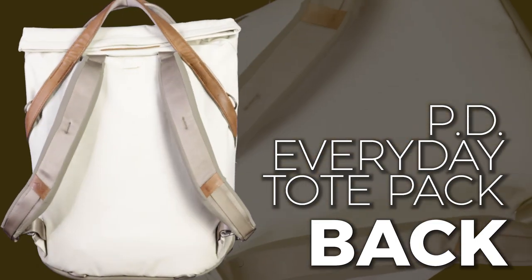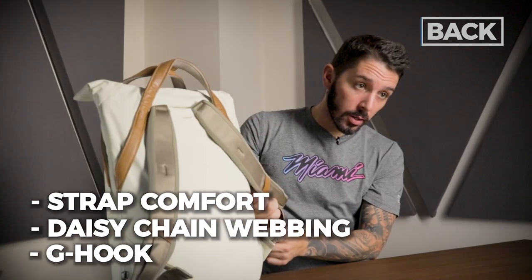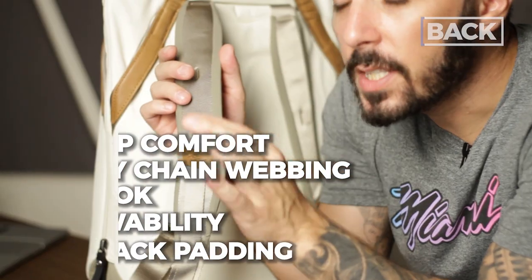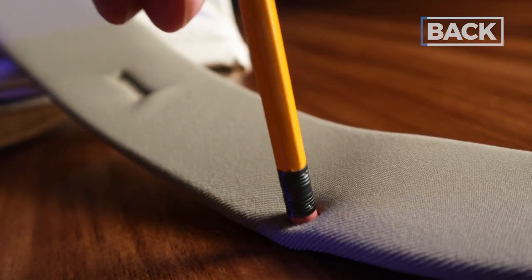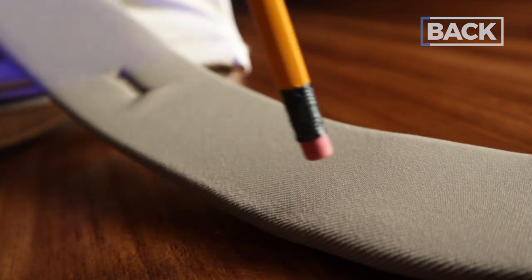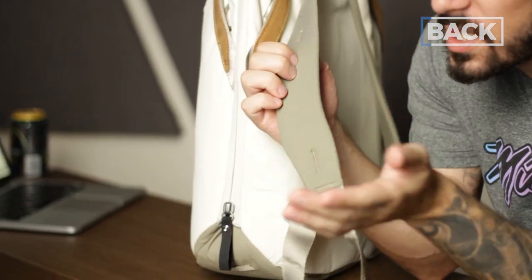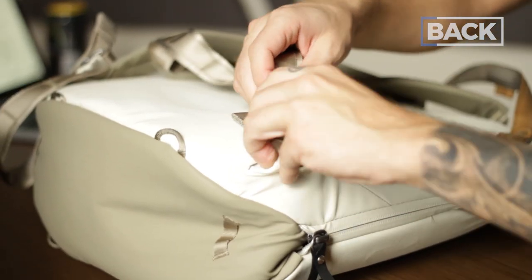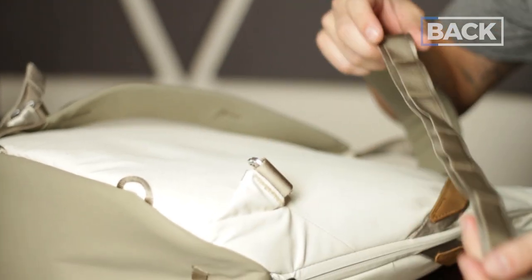Let's talk about the back of the Peak Design tote pack: the comfort of the straps, the daisy chain webbing, the G-hook, stowability of the straps, and the back padding — or lack thereof. The straps are a bit on the thin side compared to other packs, but Peak Design has combated this by adding a nice amount of padding. With a loaded bag, it was a pretty comfortable experience. As you move down, there's the daisy chain webbing. With the G-hook, you can unclip and adjust the length of the shoulder straps — clip tighter or looser as needed.